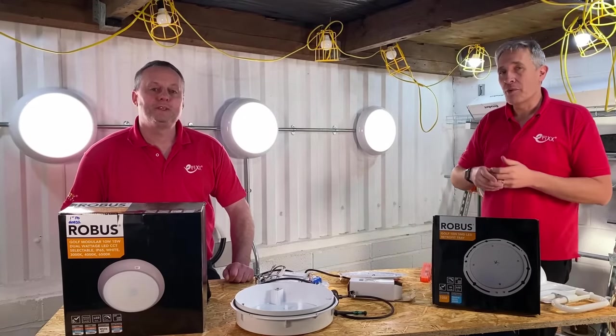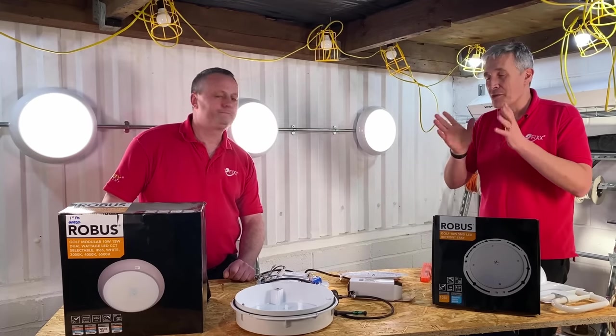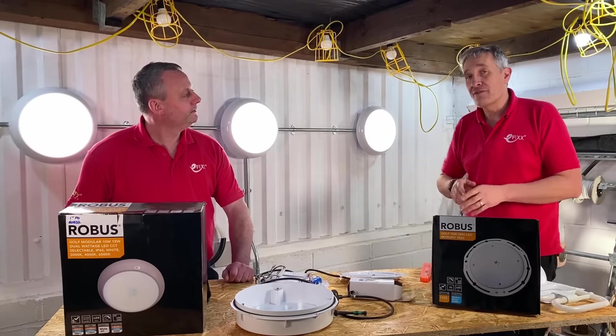We've got some great features that we think you'll love in this range. We're going to look at the standout one, which is this modular conversion kit. We're going to look at the first option — how you can convert between different energy settings and different colour temperatures.